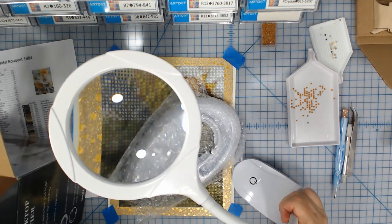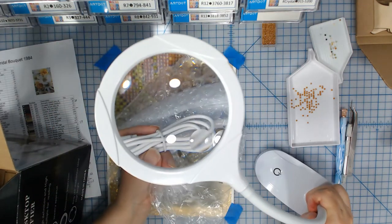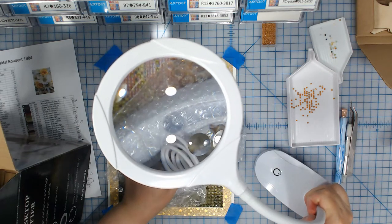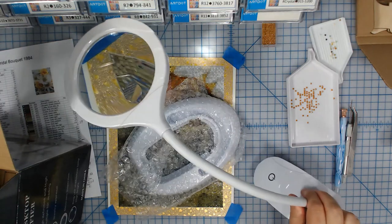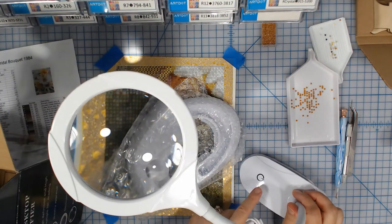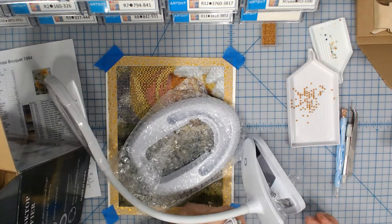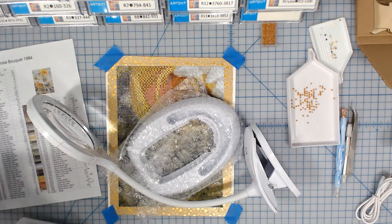And it comes with a USB charging cord. See the USB charging cord. You know, this is one of those things where I may or may not read the directions. Wow, it gets bright — that's cool. This is going to be fun to use. No wonder it falls over — it's not attached to its stand.